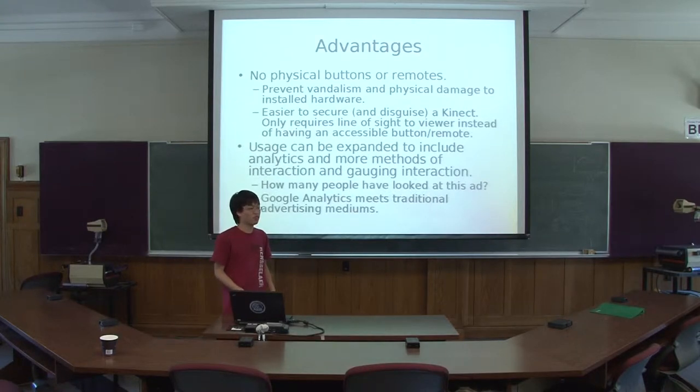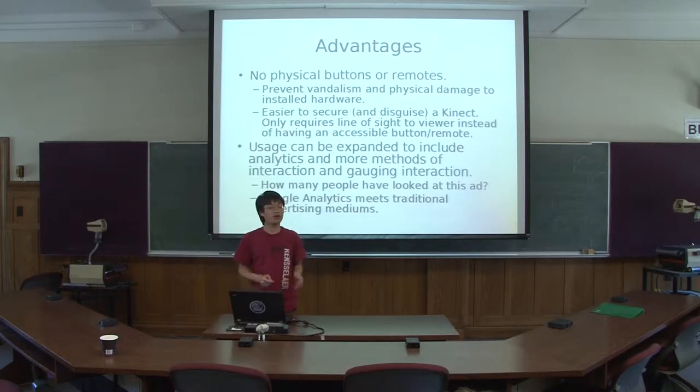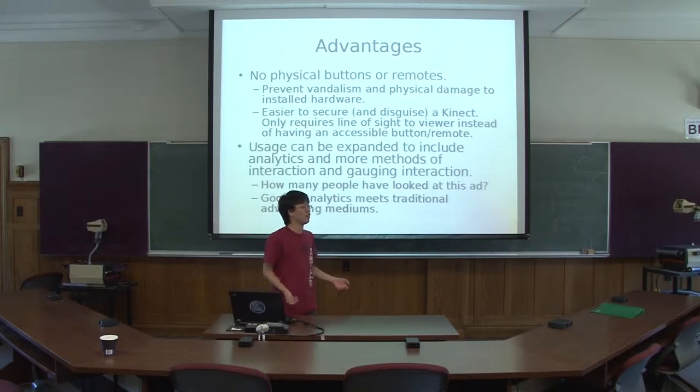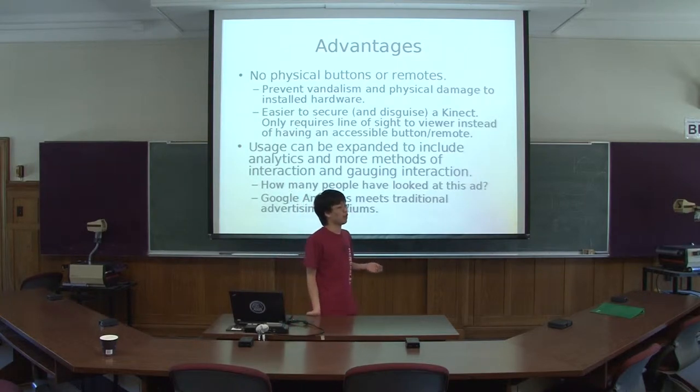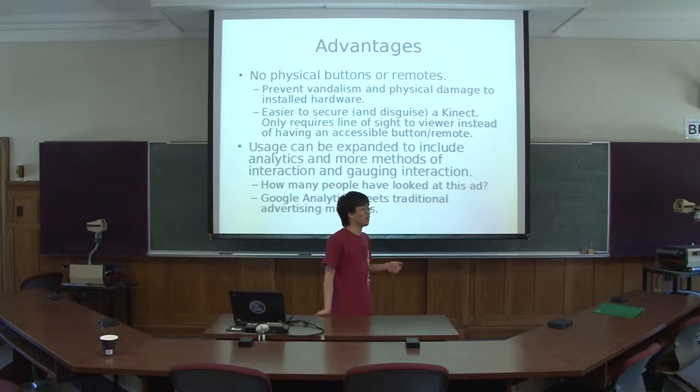The advantages of using this are that there are no physical buttons or remotes to maintain or protect. Because we have some installations here, and if we put physical buttons or remotes, they're going to get vandalized in no time. With the Kinect, it's just as easy as attaching it to these displays we have on campus that you can't reach easily without a ladder. And it's easy to disguise — you can put it behind a box and no one would really know what's behind that.